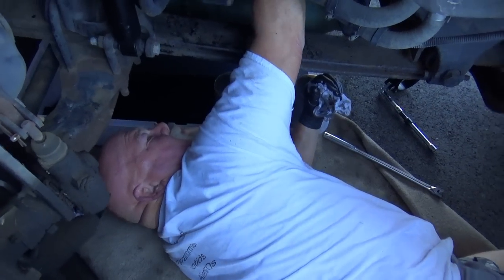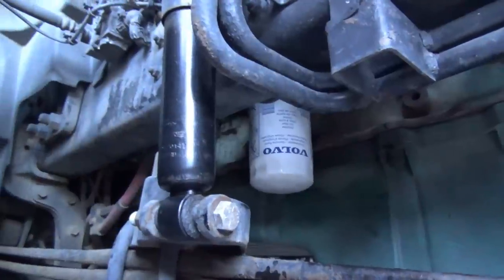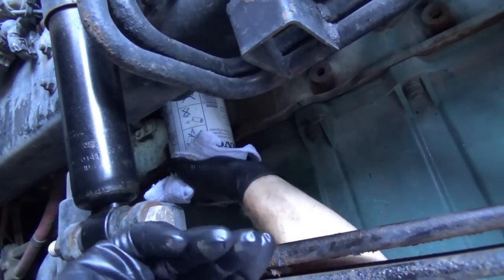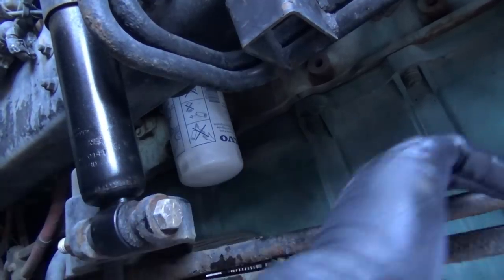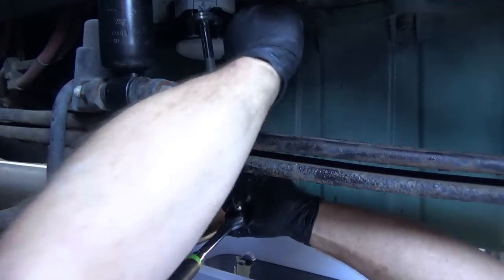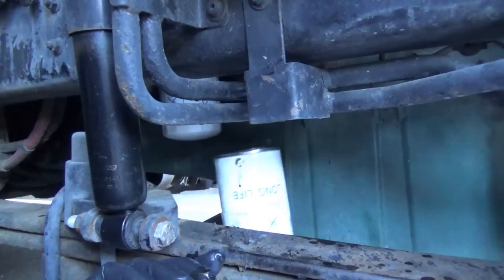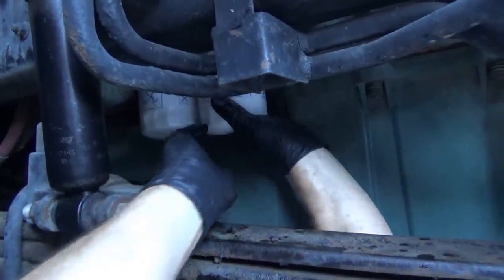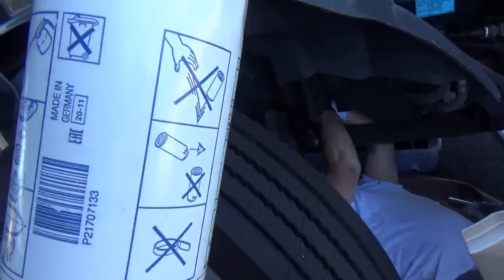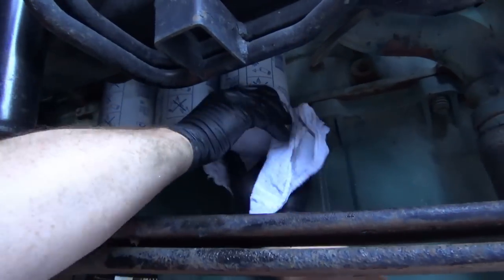What are you doing now? Just checking the seals. So far so good. That's the bypass filter going in — that's the first one in line. What you want to do is hand tighten it and then give it about a quarter turn with the wrench. There we go. Number three's in.